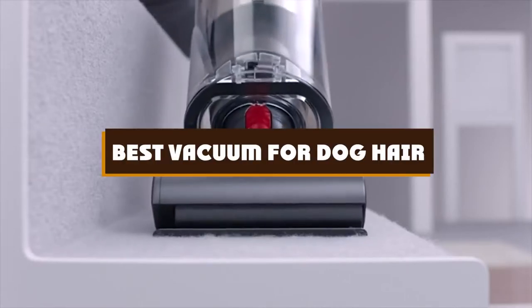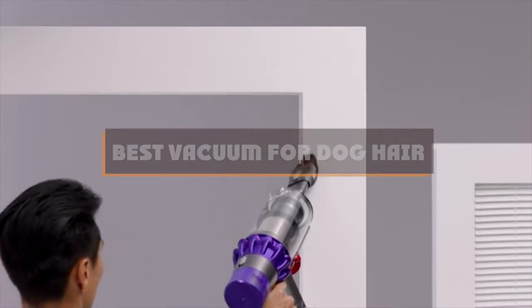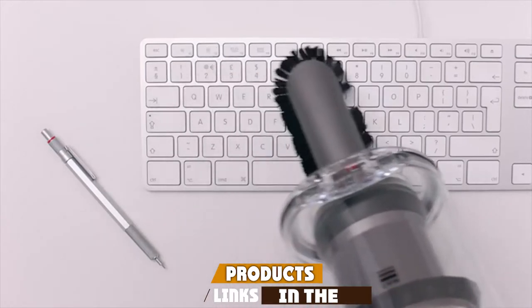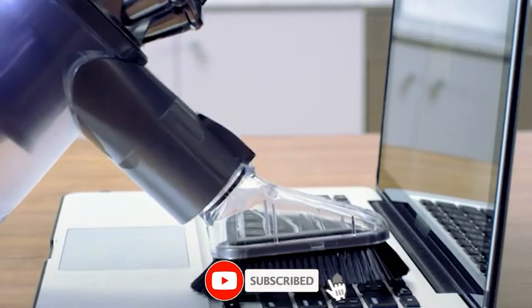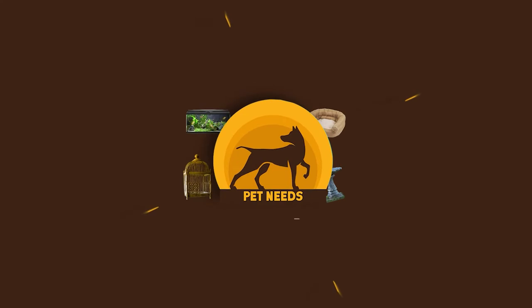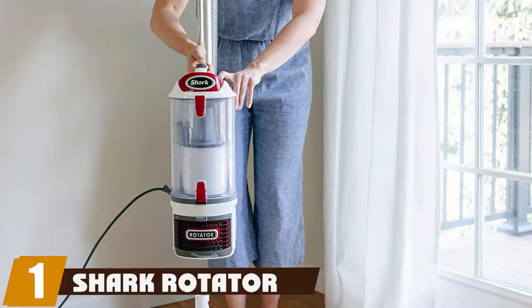If you're looking for the best vacuum for dog hair, here's a list you must see. We made this list based on our personal preference, sorted by features, prices, quality, durability, reputation of the manufacturers, and customer feedback. We've included options for every type of customer, so let's get started.